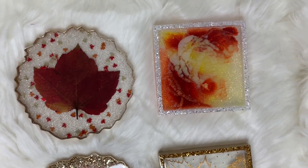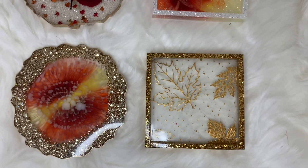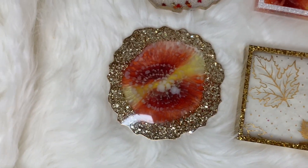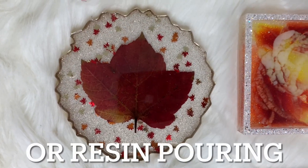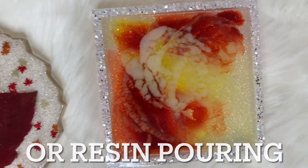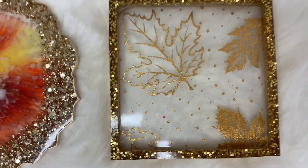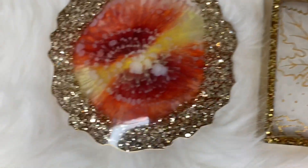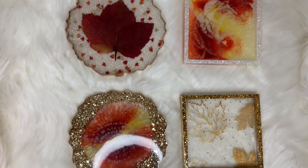Hey everyone, welcome back to my channel. My name is Alicia and in this video I'm going to show you how I made these coasters. I don't claim to be an expert in acrylic pouring — there are so many talented people out there making these and this was me just playing around. I posted these in my GMI group and they loved them and asked for a tutorial, so here it is.